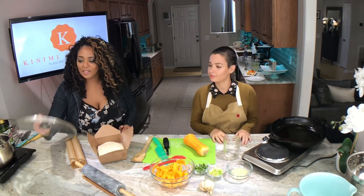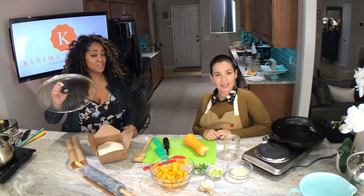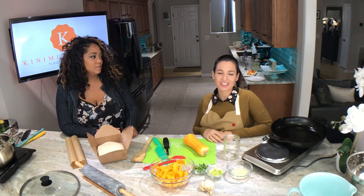This pan actually comes with a lid too, which I am not used to seeing on a cast iron skillet. So you can steam in it. It's really good for one-pot meals, which are really popular right now just because they're fast, good, and easy.